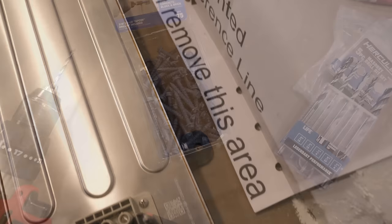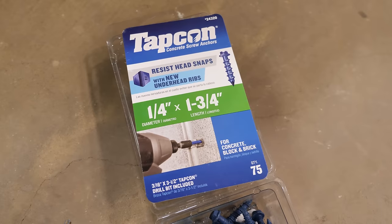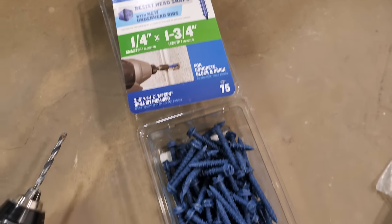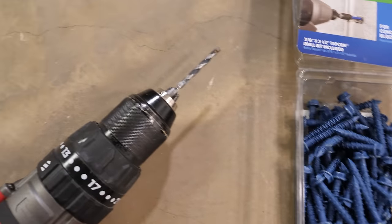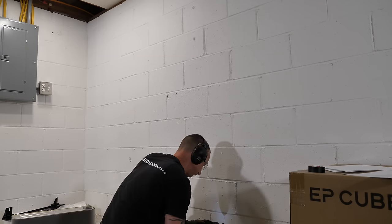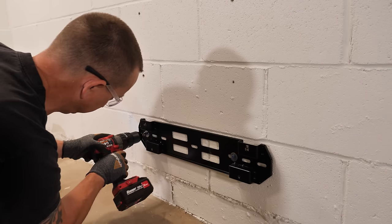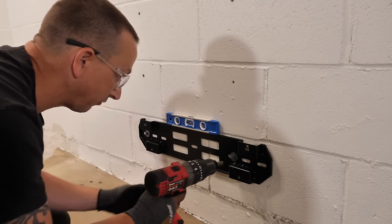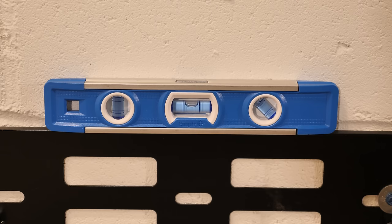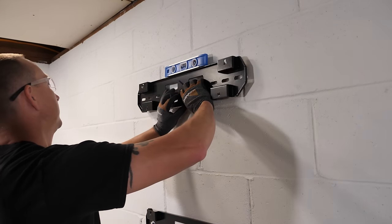Next we'll drill some holes for the base. When mounting the brackets I'm using tap cons — quarter inch by one and three quarter — which do come with the drill bit. All the holes are drilled for the inverter, all the batteries, and the base. Nice and level — the last one is for the hybrid inverter.